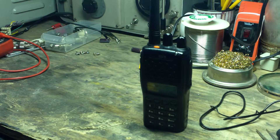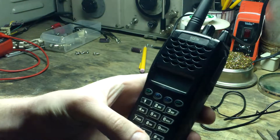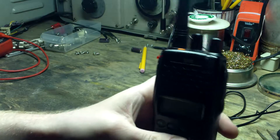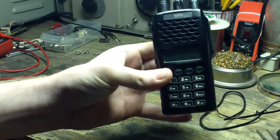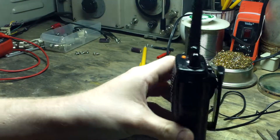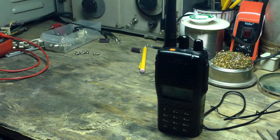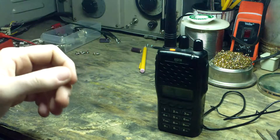Hello fellow YouTubers, a special shout out to my subscribers — thank you for subscribing, it's very valued. Today I'm doing a review of the Realm RP6500 VHF two-way handheld radio, also known as a handy talkie. I do not own this radio — it was issued to me by my volunteer fire department.